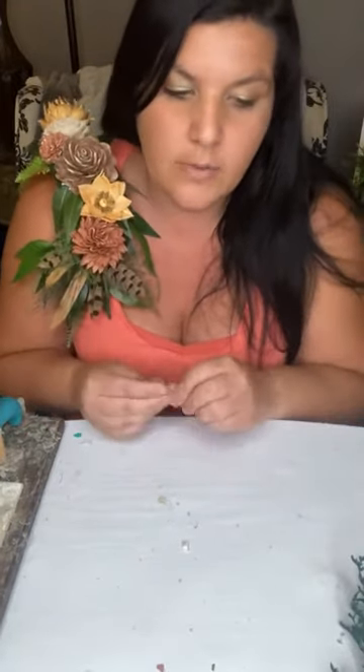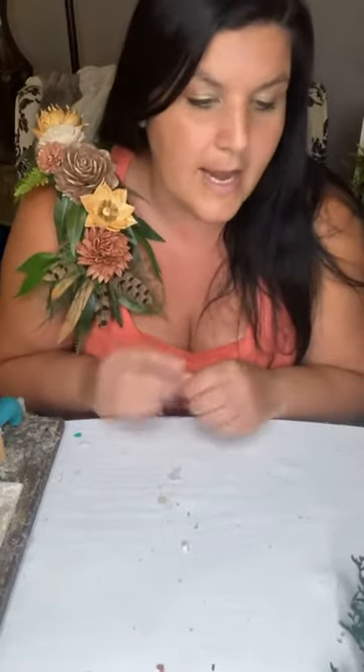Look how cute this is — I feel like I would wear it out. For things like sweet 16s, quinceañeras and all that stuff, a lot of people are doing bouquets. But what little girl really wants to hold a bouquet? So this could be a way for them to wear their flowers — they can take it off if they're dancing, but at least to get some pictures without having to hold something in their hands. Cute for prom too, especially if you have a simple dress or even a strapless dress.